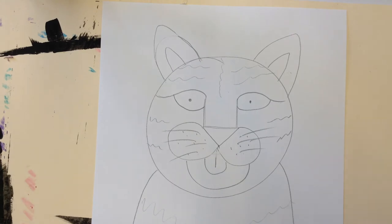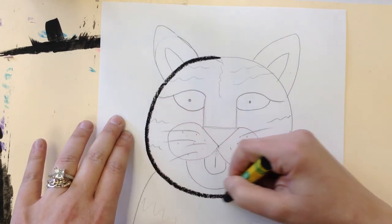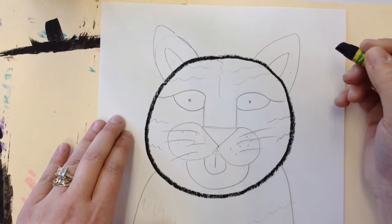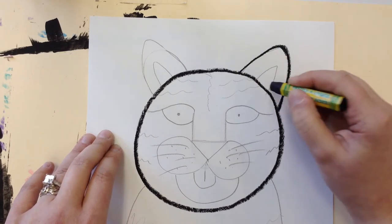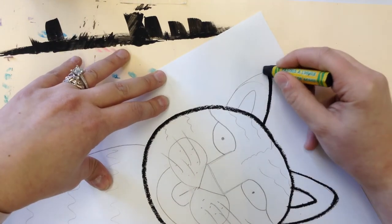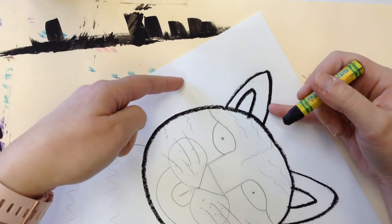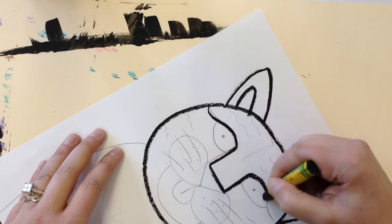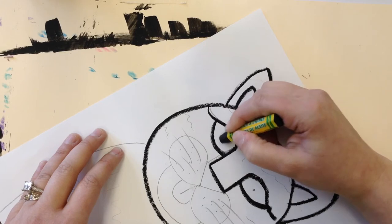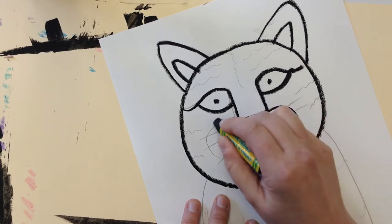Now you're going to trace it in black oil pastel. When you're tracing, make sure you are pressing nice and firm — you don't want your lines to be light because we're using paint and you don't want the paint to break through the oil pastel lines. If I'm painting my tiger orange and my background green, a thin black line will let the orange and green mix, and you don't want that. So trace everything in black: it stands out and blocks the paint from mixing.